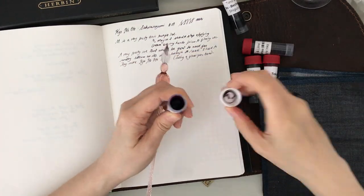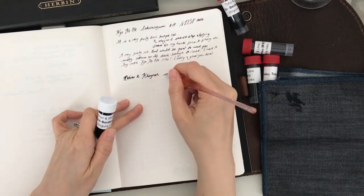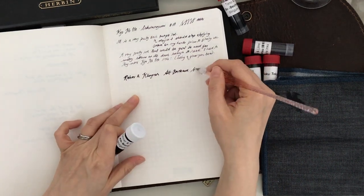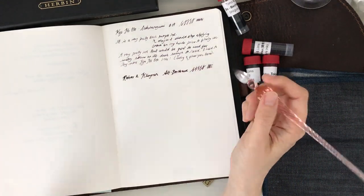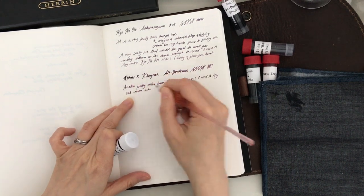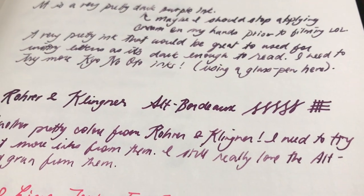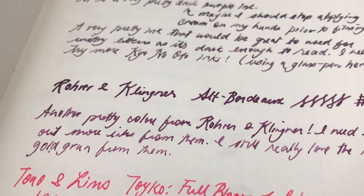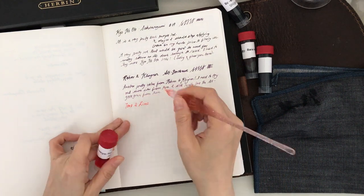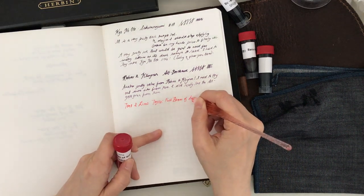Next on the ink sample swatch is the brand Rohrer and Klingner. This ink color is called Alt Bordeaux, and this is the second ink sample I've purchased from this brand. I hear it is quite a common brand in Europe, and I think in the future I will most likely purchase more from them. I really like how it wrote — it's a very pretty color with a little bit more pink compared to the purple above it. I really like the shading as well.